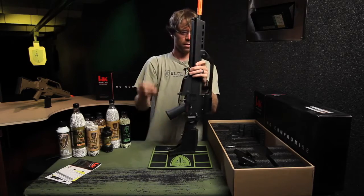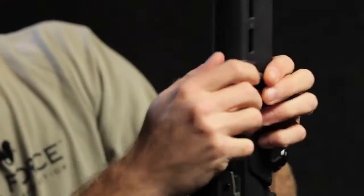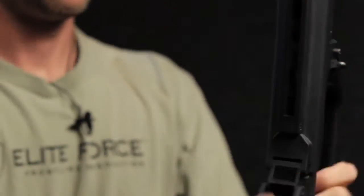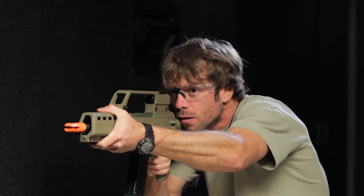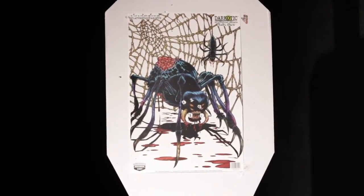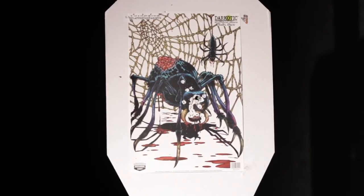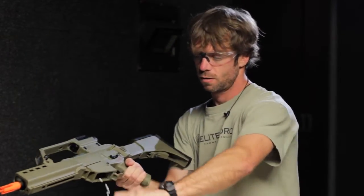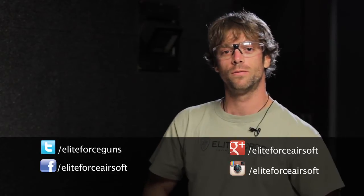Slide the shroud back down. Replace your pin. And you're good to go. The HK G36 KV by Elite Force — check it out online or at your local Elite Force dealer. Thanks.